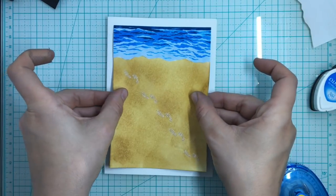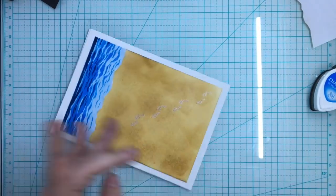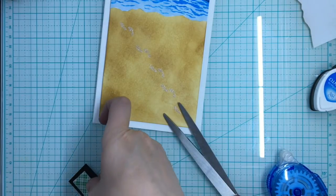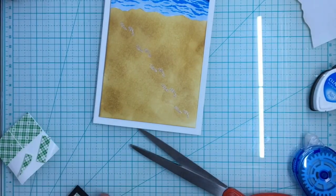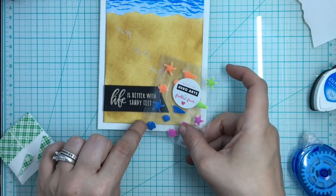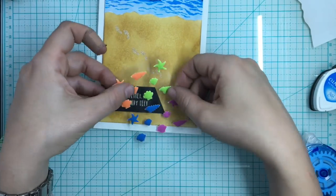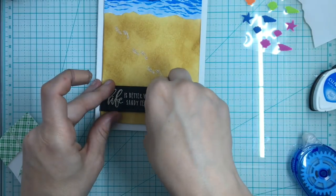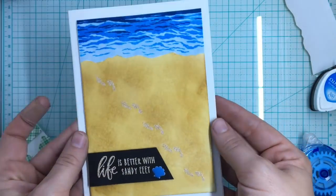I'm going to adhere that to my craft foam and then adhere it to my card form, and then adhere 'Life is Better with Sandy Feet' on the front with some Scotch adhesive squares. To embellish this card I want to use one of these little shells that came with the kit. These little shells are matte finish which is kind of cool — at first I thought they were shiny. There's that little glistening sandy feet sentiment, it's really cute, and I love that little seashell — just enough embellishment.